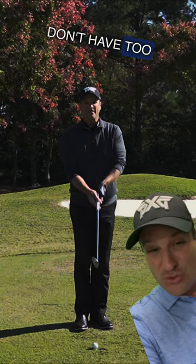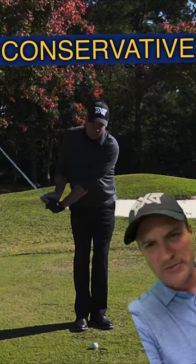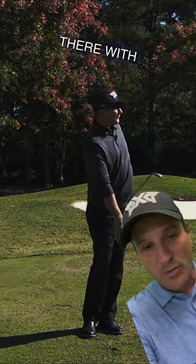Now be sure you don't have too much shaft lean, because then the leading edge will get caught in the ground. So conservative shaft lean — with that setup, your point of entry should be nice and crisp, and then the club head should want to get out of there with minimal divot.